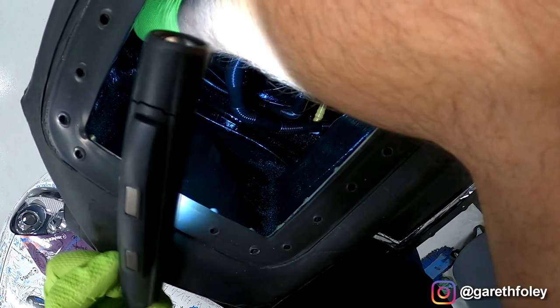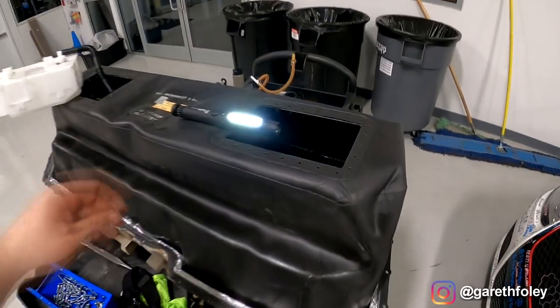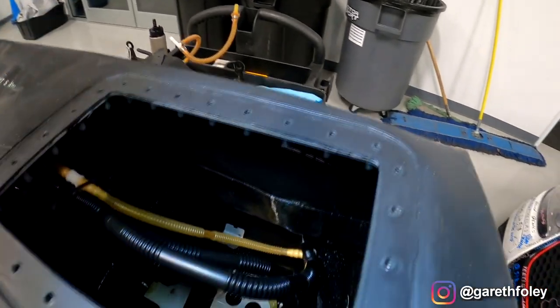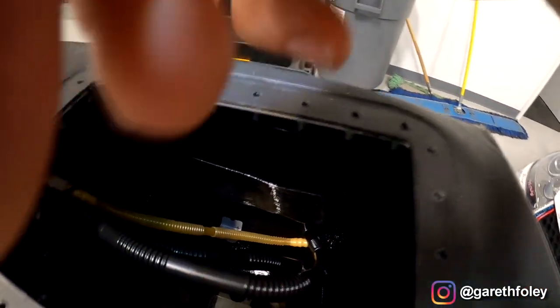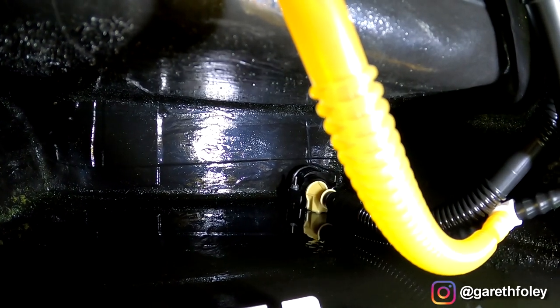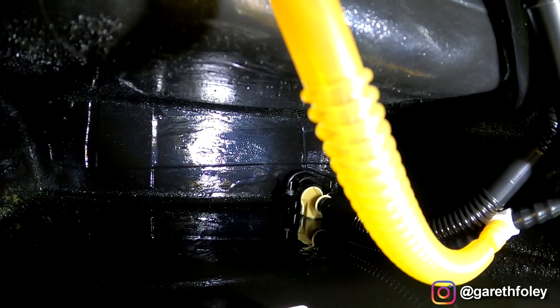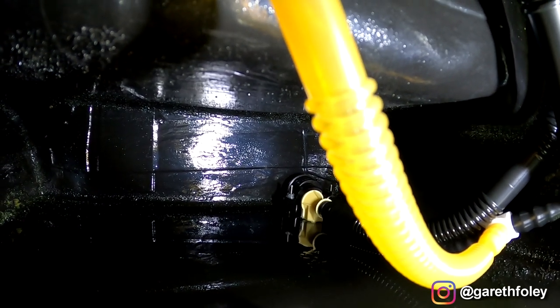The jet pumps are held on with seven-millimeter nuts — their base is hand tight. I was actually thinking while I had this apart I'd show you guys what a jet pump looks like in the forward location, in the forward corner of the fuel cell. This is going to be the forward left-hand side of the cell, basically underneath where the factory seats would be.